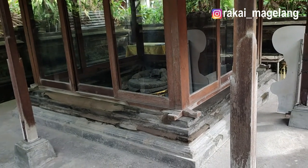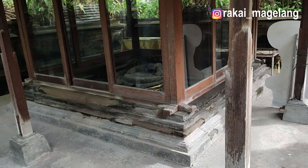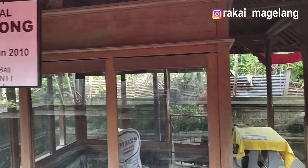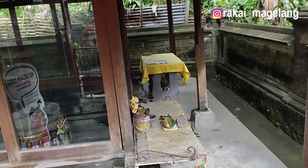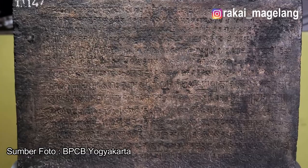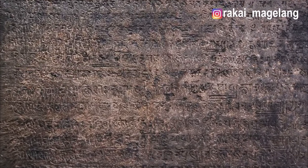Prasasti Belanjong dikeluarkan oleh Raja Sri Kesari Warmadewa pada bulan Kahlunda, bulan ke-12 tahun Syaka, yakni tahun 835 Syaka atau 913 Masehi. Ditinjau dari segi paleografinya, bentuk huruf yang digunakan pada Prasasti Belanjong sejaman dengan prasasti-prasasti singkat yang ditemukan di Candi Kalasan di Jawa Tengah. Huruf semacam ini lazim digunakan di India Utara dan di Indonesia, berkembang penggunaannya pada abad ke-8 dan ke-9.